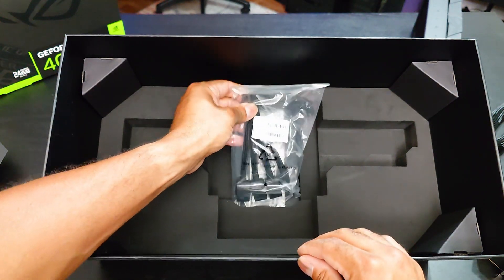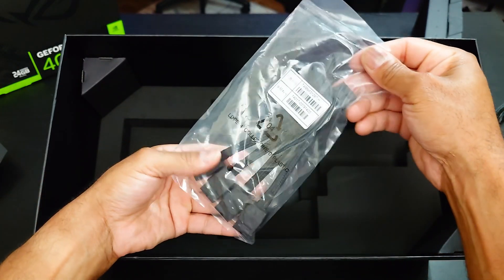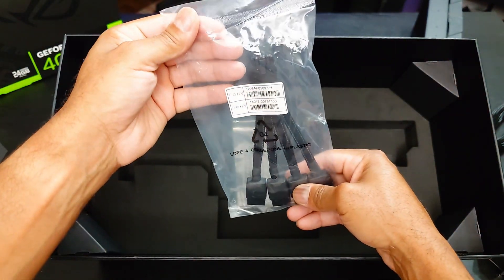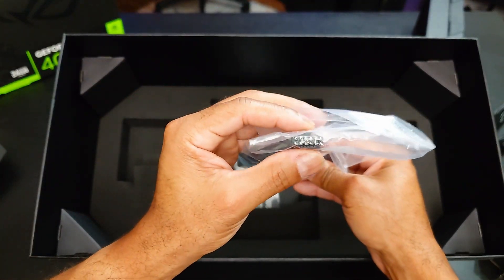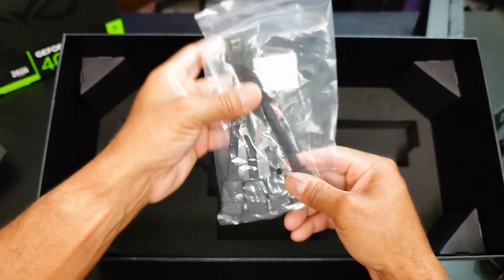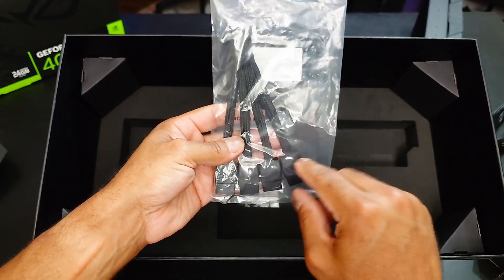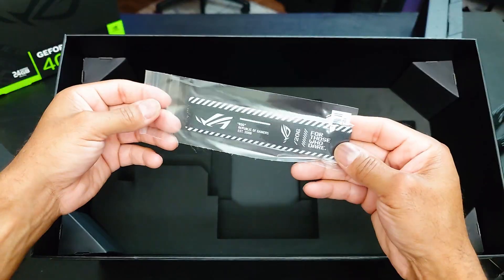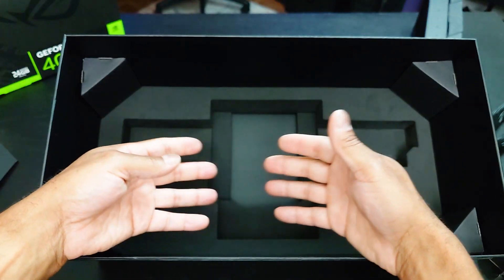Way at the bottom we have our splitter. When you have a GPU like this, I do highly recommend just having the newer ATX 3.0 power supply units — it's the one with this new power adapter right there. You can use the splitter perfectly fine, but why go through all this? I highly recommend just get a new power supply unit. And then we have the Velcro strap. So yeah, there you go — and that is it.